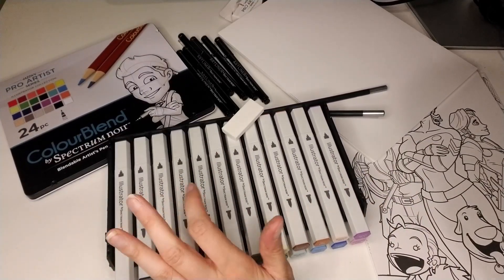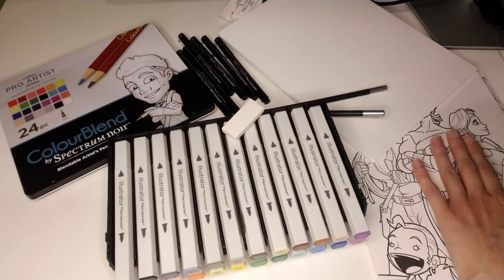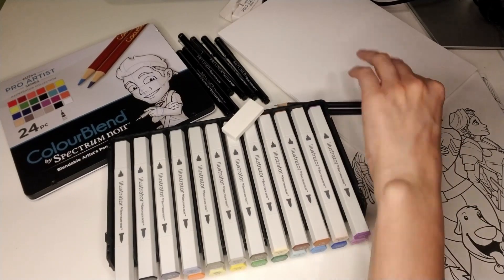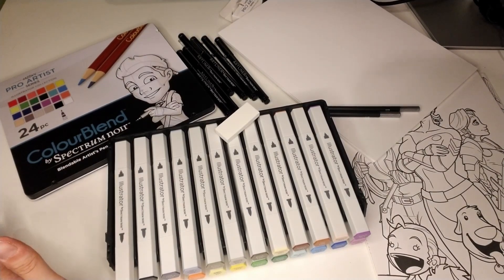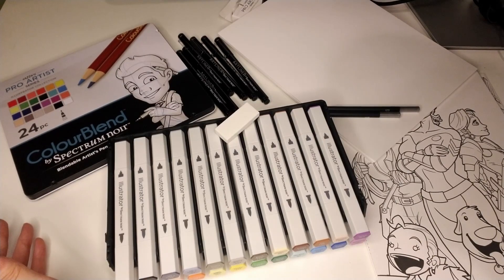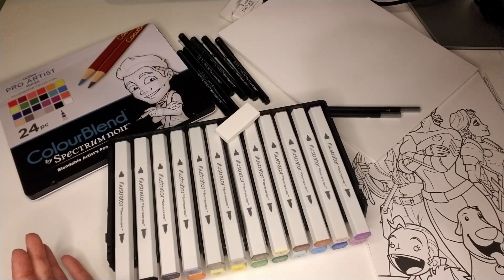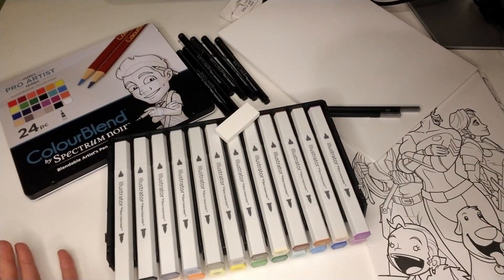So for $100 you get 24 alcohol-based markers, 24 pencils, six fineliners, a bunch of coloring pages, blank marker paper, two pencils, an eraser, and two trays for your markers. I think the $100 price is pretty good. It cost me $144 Canadian, which is a lot, and I probably would never have bought all of this at the same time — but since it's a kit, I think it's good value.